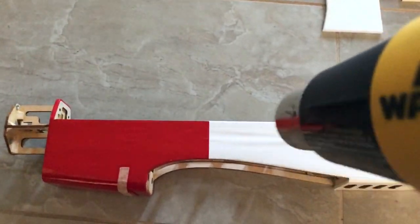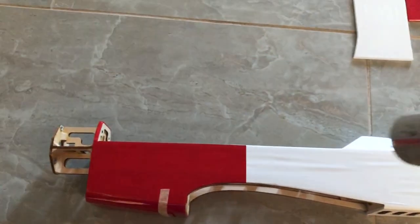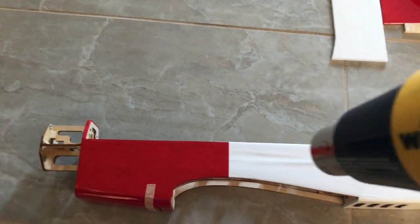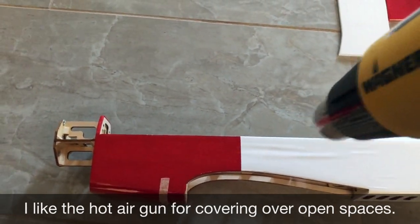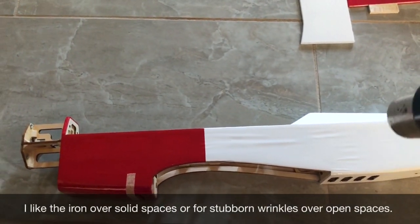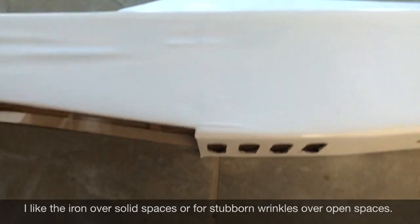The main thing with this is don't hold it in one spot too long, because the heat coming off this gun will burn a hole right through the covering if you hold it too long. Just keep it moving around. This particular spot is a little stubborn - just keep working on it, heating it up, and then letting it shrink. See, when I take the heat off and let it shrink, look at that - it just went away.